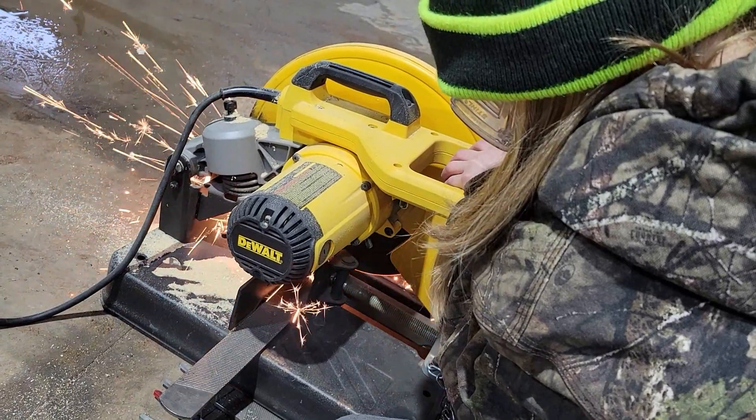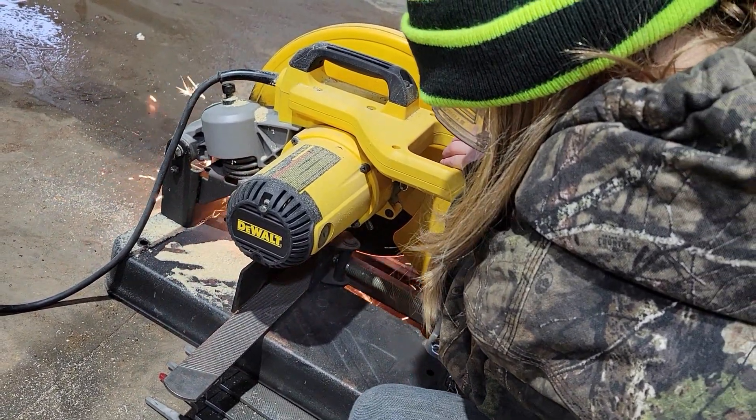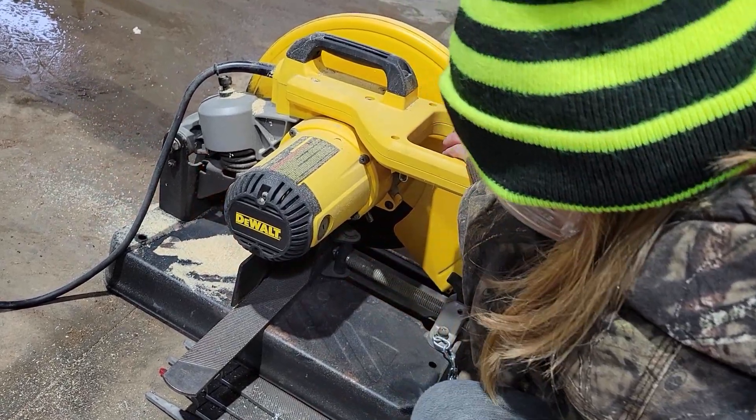Her relative's a farrier and he was kind enough to let Julia have six of his old files and six of his larger older horseshoes.